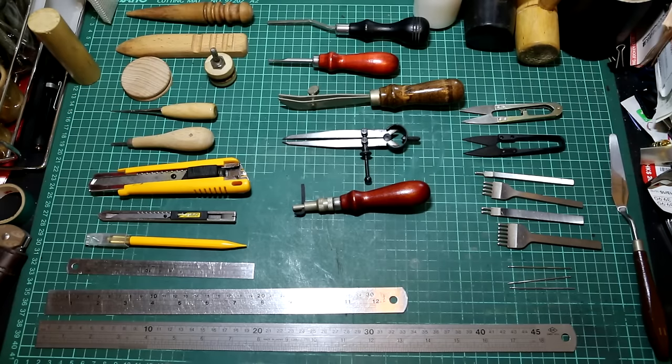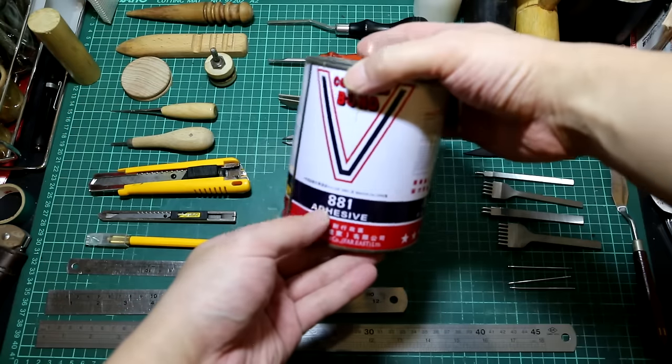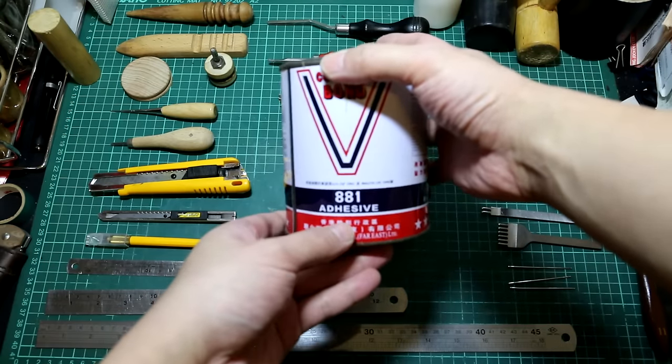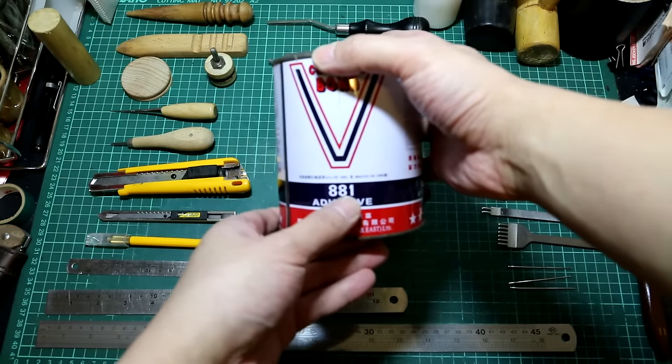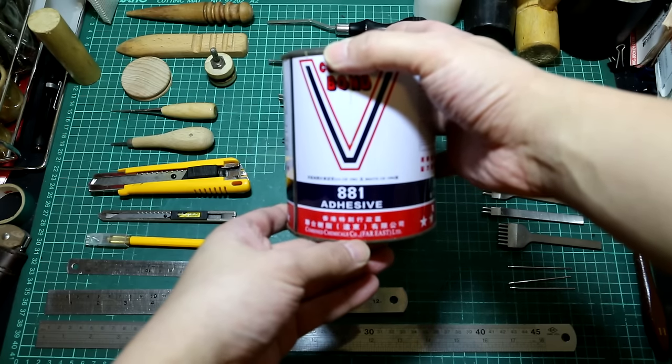So in most of my videos, after cutting the letters, you see me gluing pieces together. A lot of people have been asking what kind of glue I use. This is what I use. It's actually called 881 adhesive. What kind of name is that?